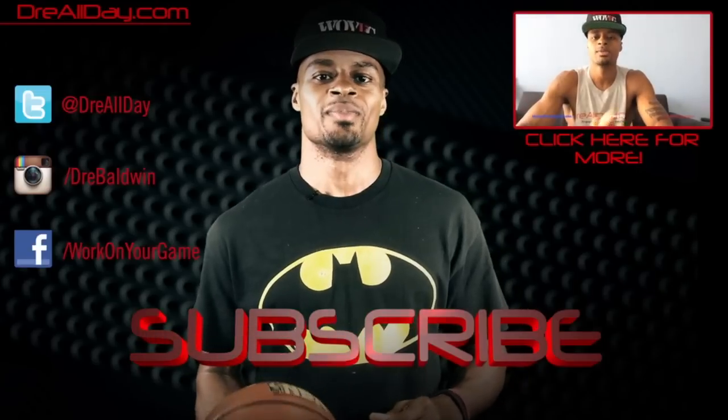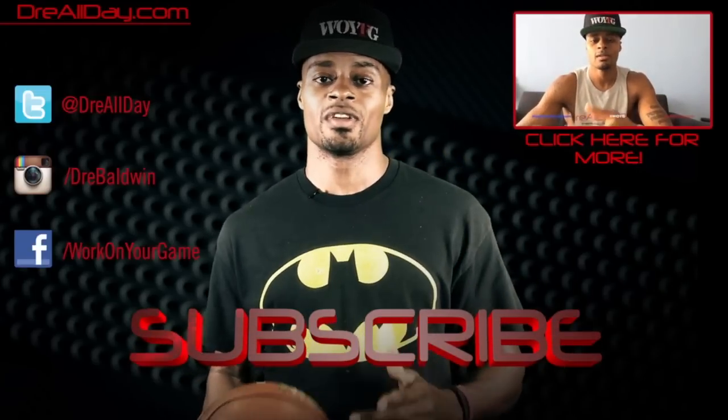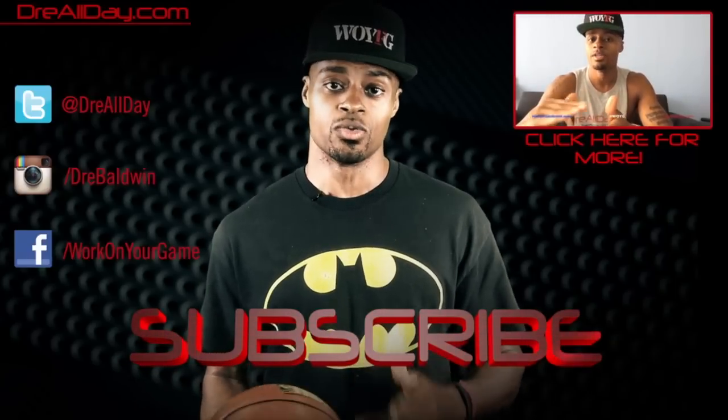It's a bounce up. Thanks for checking out this video. Make sure you follow all my top content up here, follow me on all your favorite social networks right over here, and make sure you are subscribed to catch all the new content I put on this channel every single day.